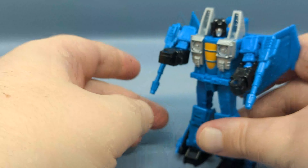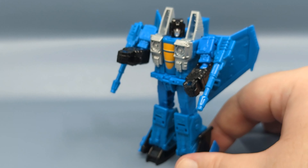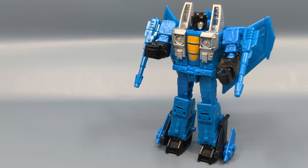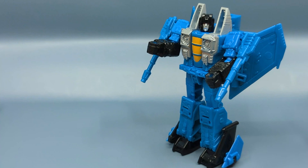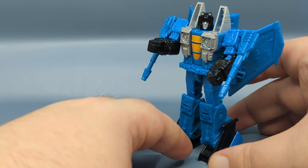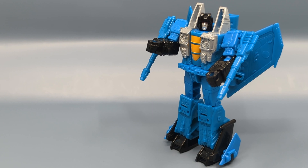It looks good, but I would have preferred maybe a different shade of blue. Everything is nice and tight on this release — I don't think I've ever had a problem with this iteration of the seekers. It is a very nice and tight mold. The only issue I had was going into jet mode and pegging the chest into the legs — the section with the canopy was a little fiddly to get in, but I did eventually get it; I don't think I was bending it far enough. That's about it — let's pause and come back with my final thoughts.